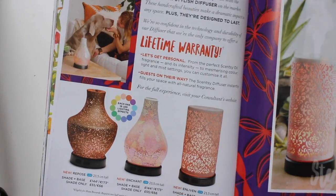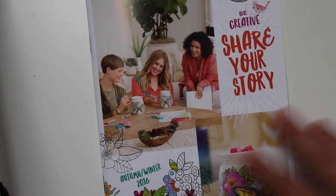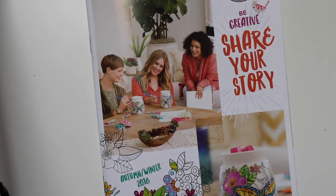We've also got lots of other returning warmers in here. I'll do a separate video on the diffusers later on. But there are lots of new warmers for autumn winter. If you click on the link in the comments you can go to the website and see details about all of those, or drop me a message and I can send you a catalogue. See you next time.